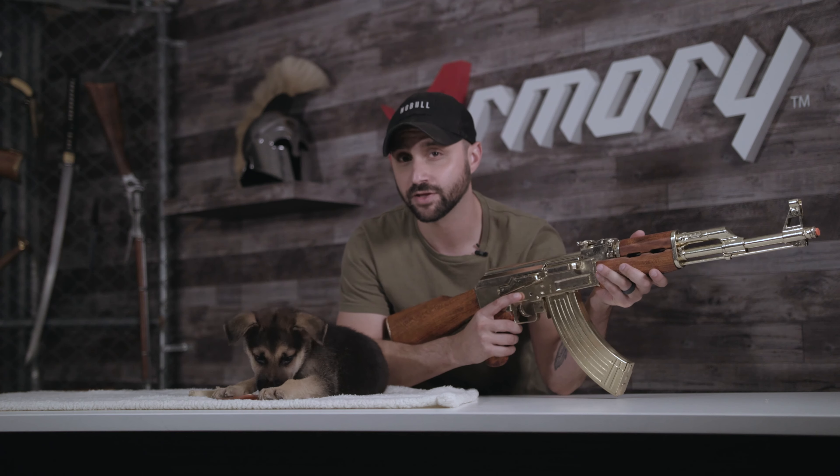What's up, warriors? Andrew and Nova here from Armory.net. Today we're going to be doing the review of the AK-47, only this time, the Gold Edition.